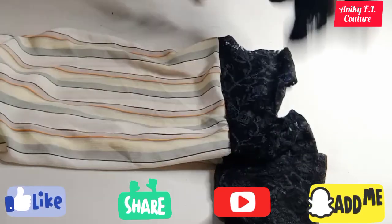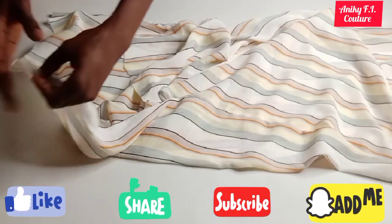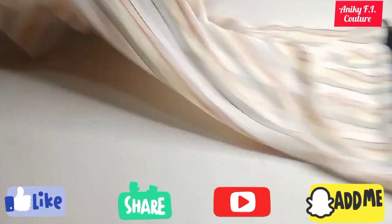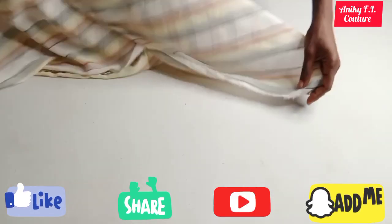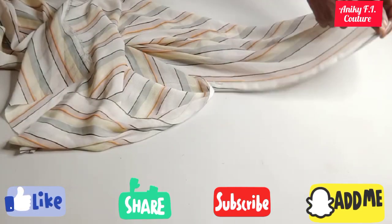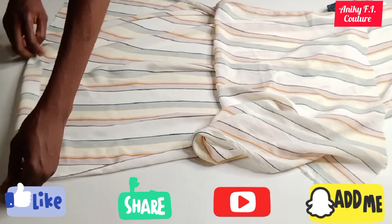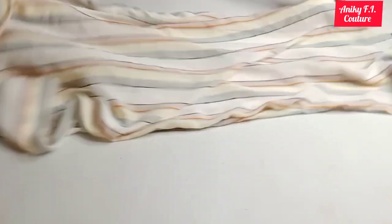After fixing my sleeves, I'm moving on to the slits and the bottom. I'm going to double-fold the bottom of my dress and hem it. After hemming the bottom, I'm moving on to the sides — both sides I'll double-fold and hem from here to the other side. I'm doing the same thing on the second part of the slit. After doing all that, I'll give it a good press and show you the finishing look.